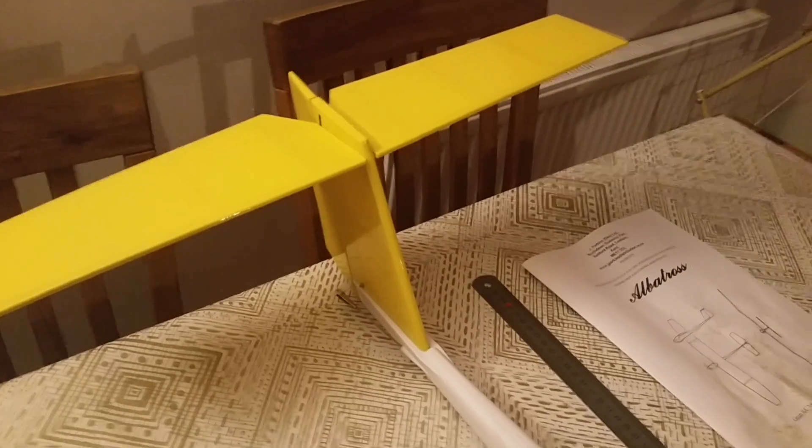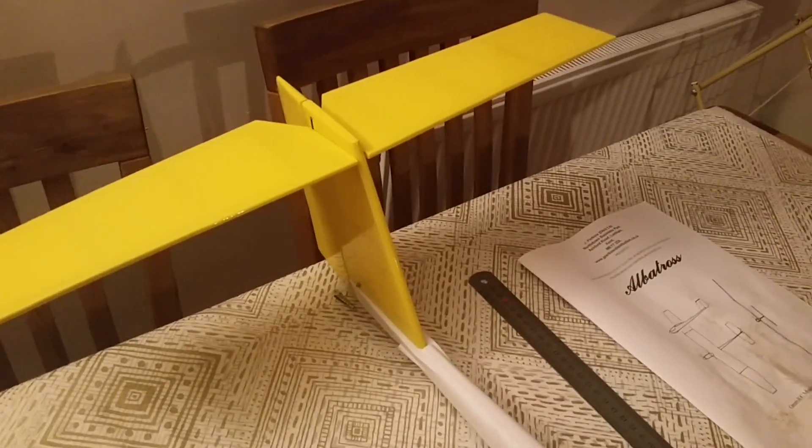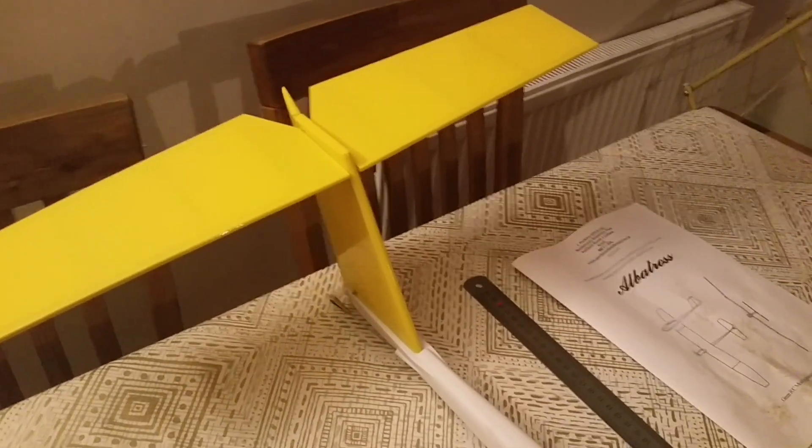So we've got elevator and rudder. I've plumbed the rudder into the aileron channel so I've got all the movement on one stick.